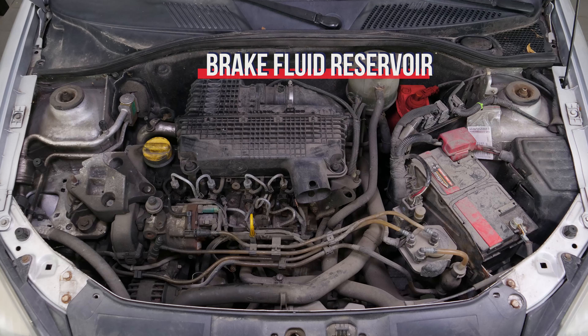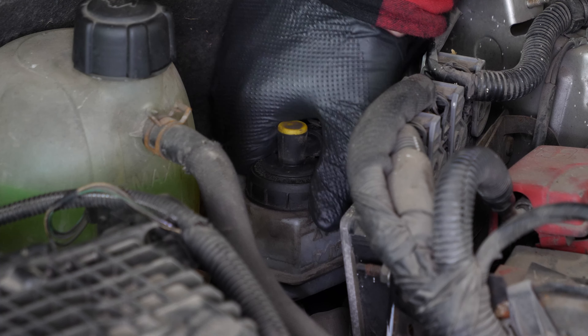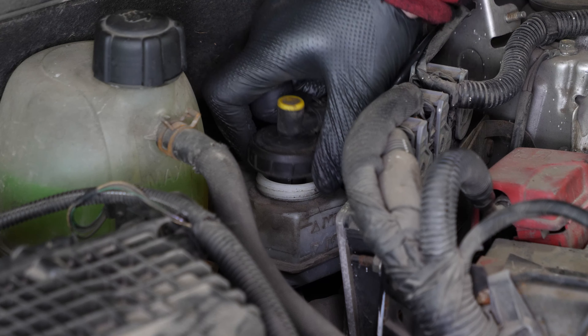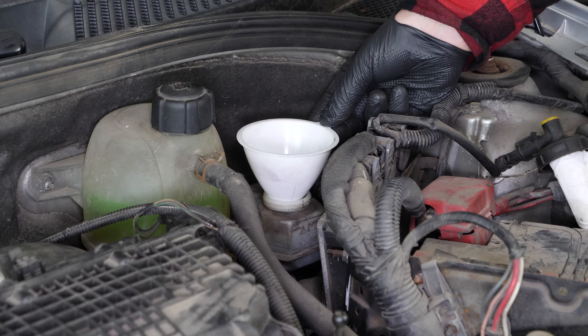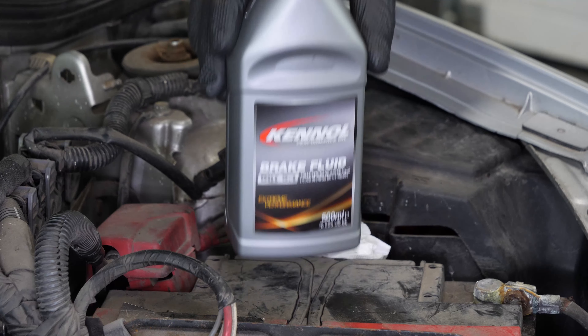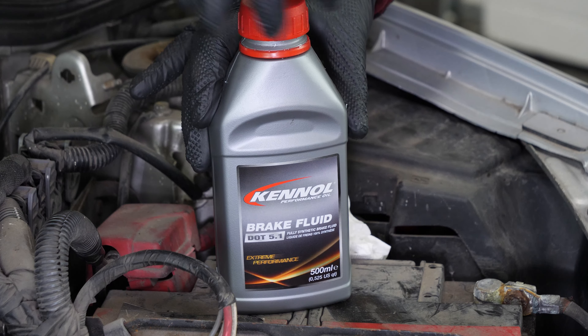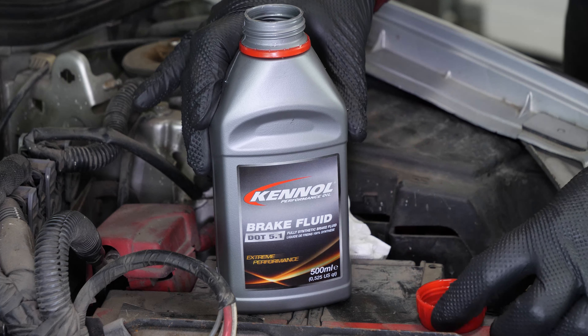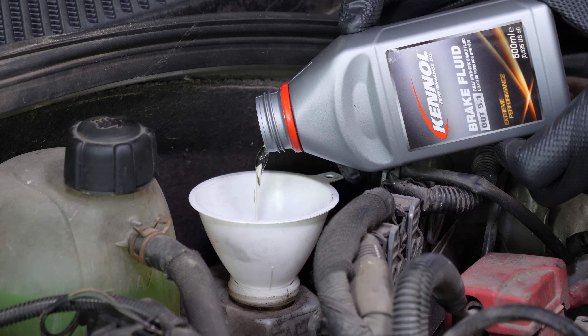The brake fluid tank also contains level indicators. When the level goes down, this leads to wear and tear on the brake pads. Wear is compensated for by the pistons, which move further out, thus increasing the brake circuit. This allows it to include more fluid, and as a result there is a reduction in the brake fluid level. If the level is below the minimum, correct it by adding liquid.